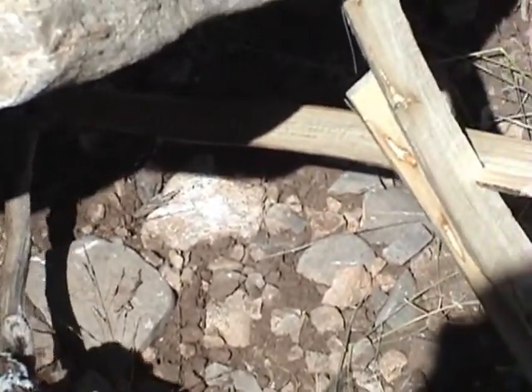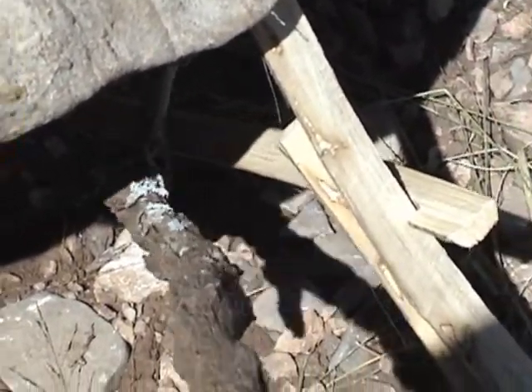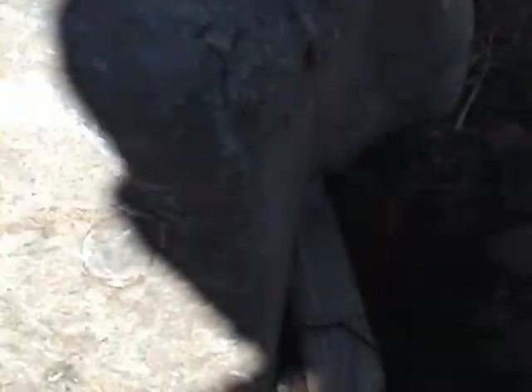So if an animal went in there, grabbed that bait and yanked on it and pulled that off — this rock is pretty heavy — he's yanking that bait off there, that trigger is going to break apart and fall in on him.